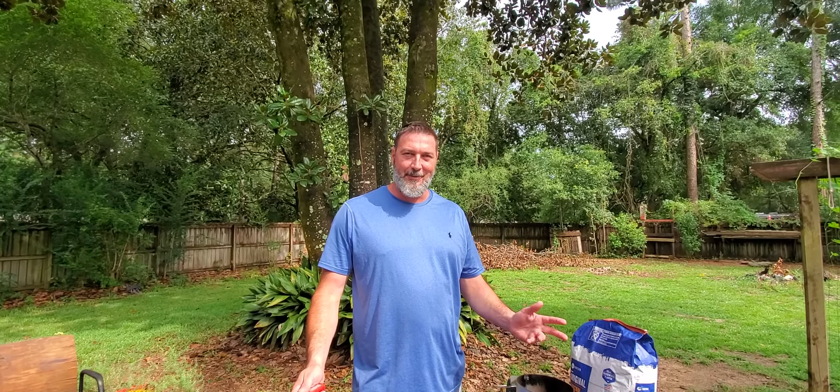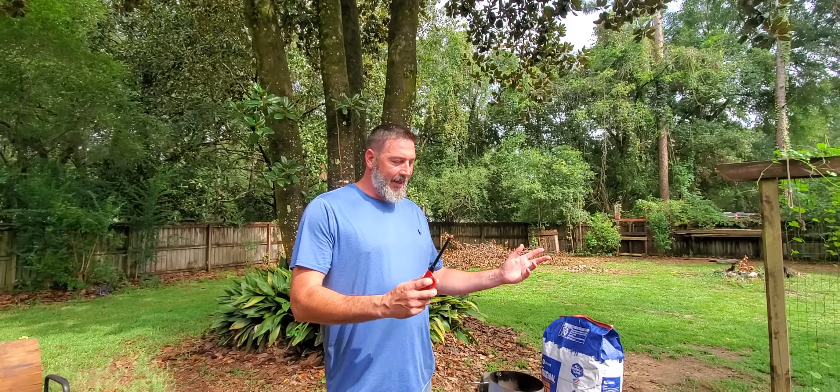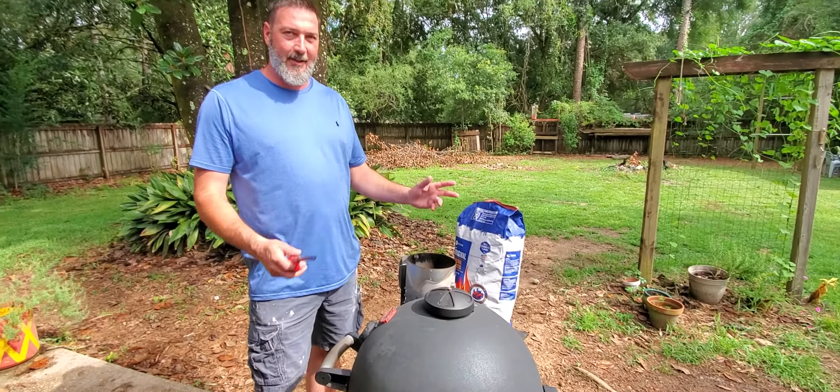Welcome to Triple H Home Improvement Quick Tips. How to start your charcoal without lighter fluid.